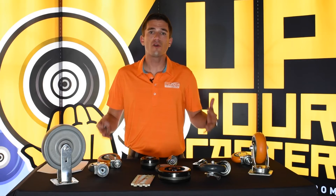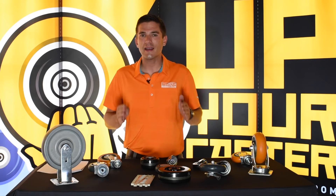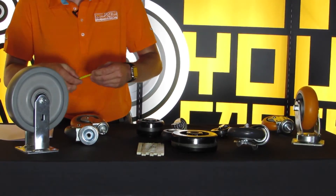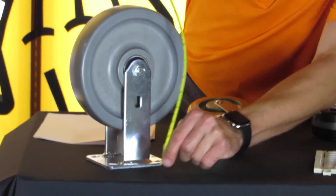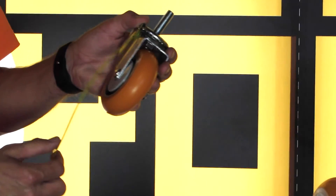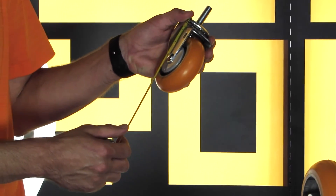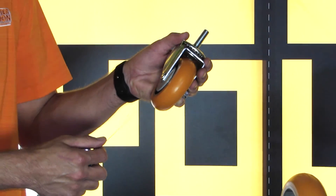The next thing we're going to talk about is measuring overall height. This is a seemingly easy thing to measure that is frequently complicated unnecessarily. Overall height is the bottom of the wheel to the top of however you're attaching that caster to the application. Here with this rigid caster, we go from the top of the top plate to the bottom of the wheel — this is a ten and an eighth overall height. It gets a little more complicated with stem casters, but it's not that complicated. You don't want to include the stem measurement in the overall height. With this 4-inch by 1.25 CC Apex swivel caster, you'll see it has a 5-inch overall height — if you were measuring from the wrong point, you would get about 6 and 7/8 overall height. In reality, this is a 5-inch overall height caster.